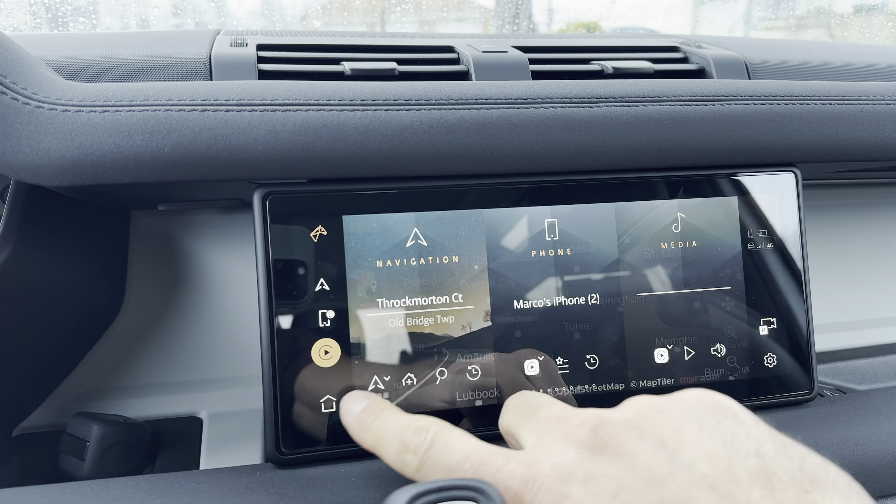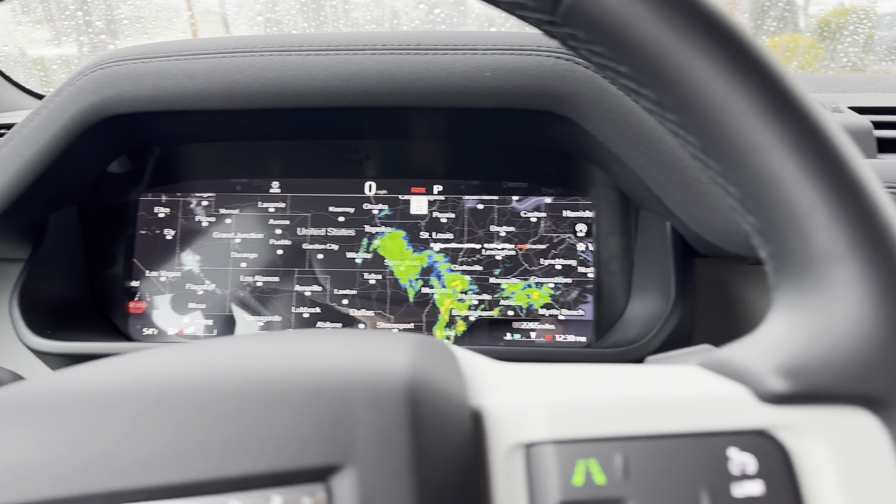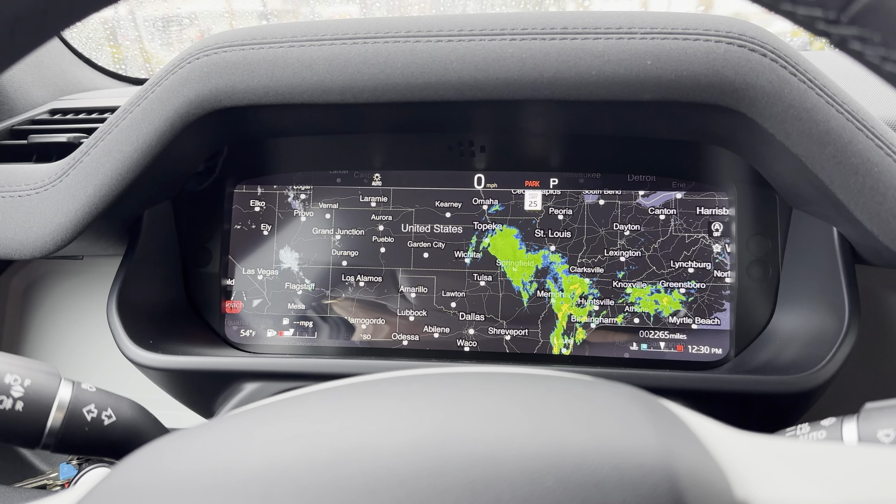You're going to go back to the home screen. You're going to click here, and once you click this button, now it's going to have your radar map displayed on your cluster.